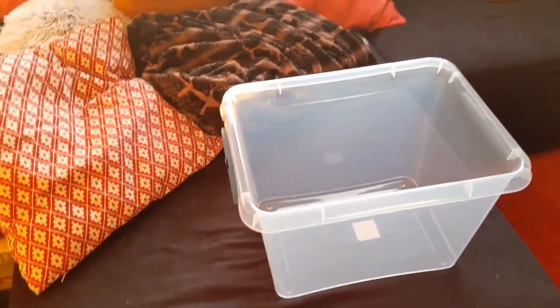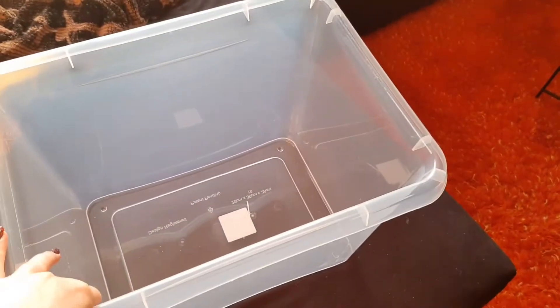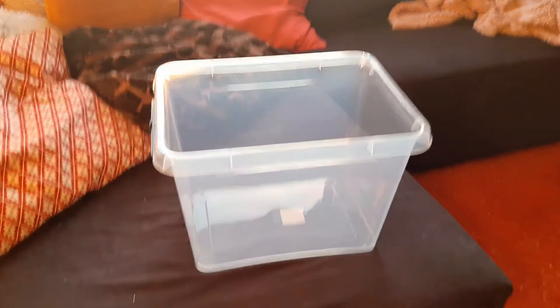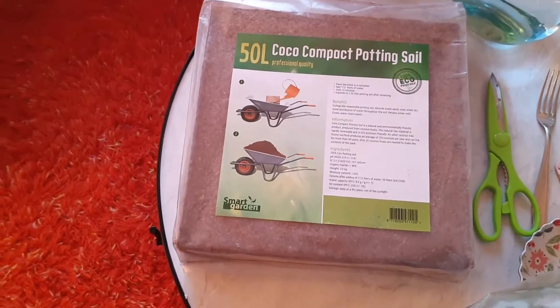The first thing we need is a clean box — you can buy this anywhere. I chose a small one so it fits the cage, but the bigger the better of course. You can pick whatever size you want. I'm doing this on the couch because I have no better place to do it.